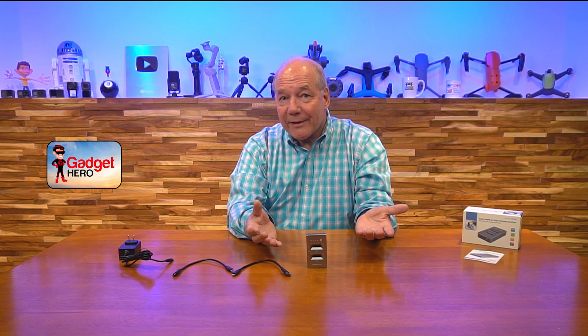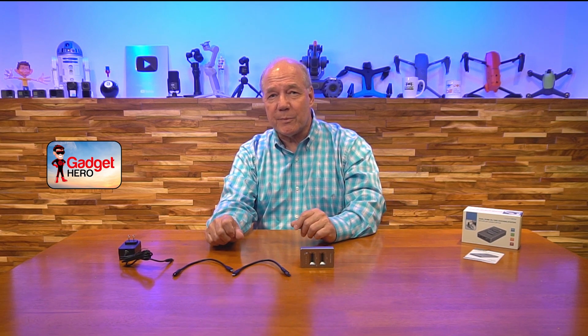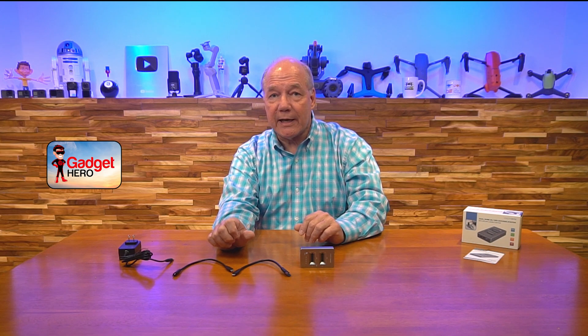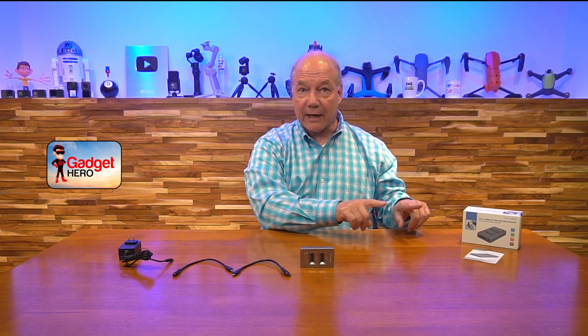Another thing I like about this kit is that they give you everything you need to use it. A lot of these units rely on external power from the computer, which often doesn't work well, and they don't include USB-C or USB cables at all — then you've got to go hunting for one. A lot of times the cables you find won't support high-speed data transfer. With this one, you get the cables you need, and they do support high-speed data transfer — because the last thing you want is incredibly fast drives and a fast computer connected by slow cables that create a bottleneck.